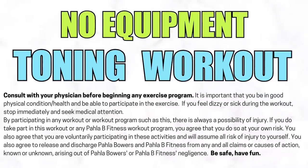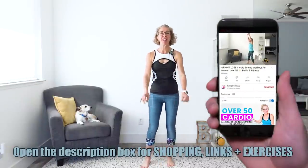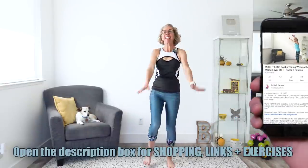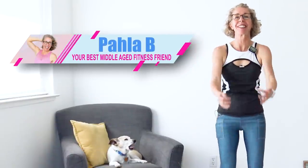It's May and we are toning our whole body with no equipment today. Let's go. Killer Bs, let's go ahead and get moving and grooving. We're getting started with some arm circles with high knees. Welcome to the workout. I'm Paula B., your best middle-aged fitness friend.